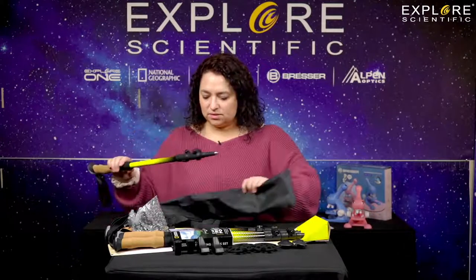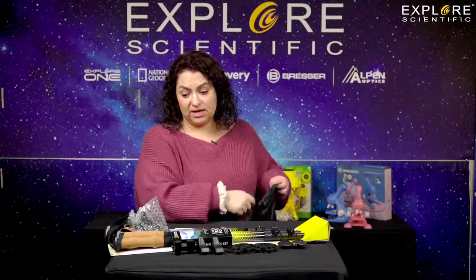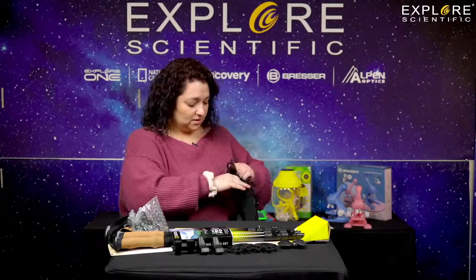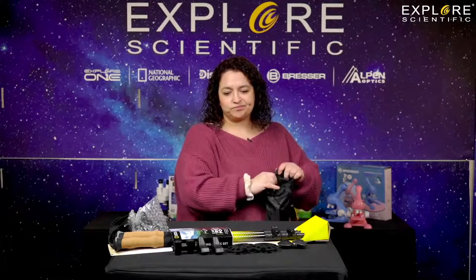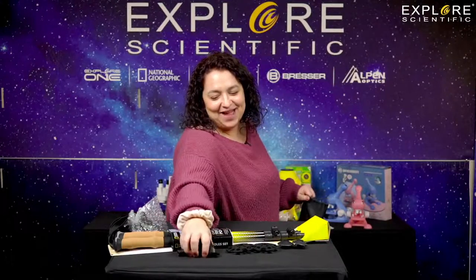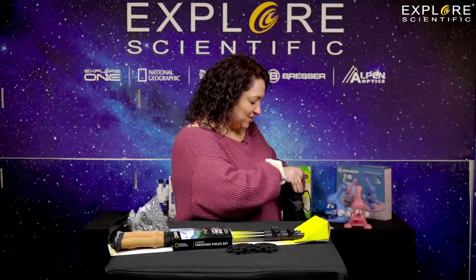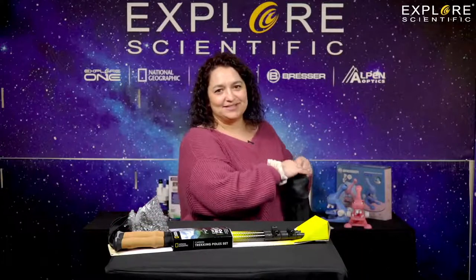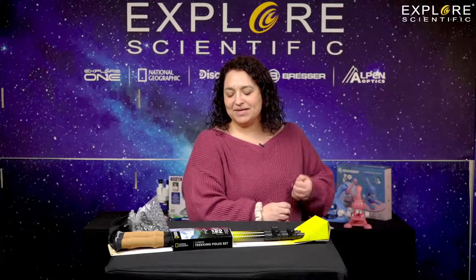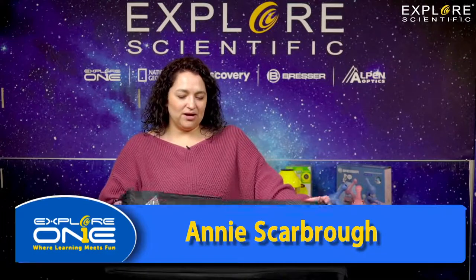Kent uses these quite frequently and likes them a lot. I haven't used one yet, but I know there have been times I went hiking and I wish I'd had something like this. I did fall down actually while holding a child — I grabbed her head and made sure she didn't hit the ground and ended up hurting myself. So do not fall on children! These are great little tools to keep you sturdy as you're walking and hiking and getting out there enjoying nature.